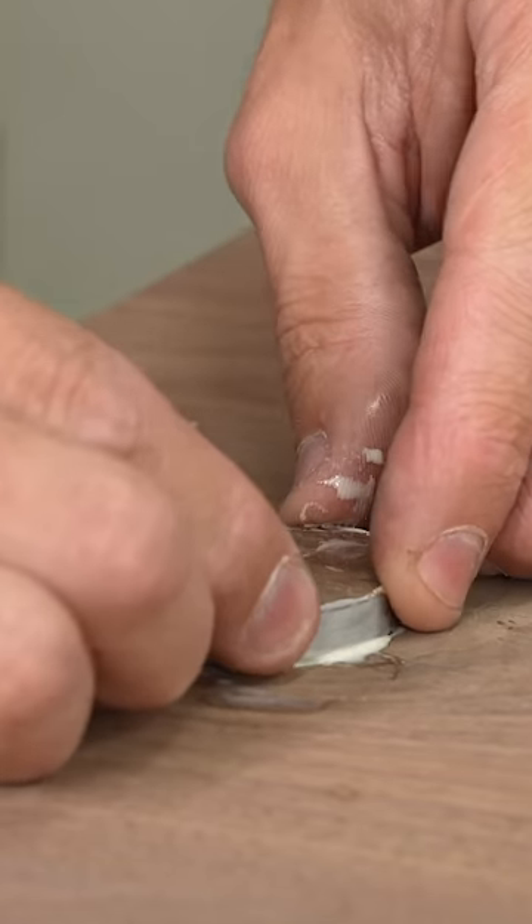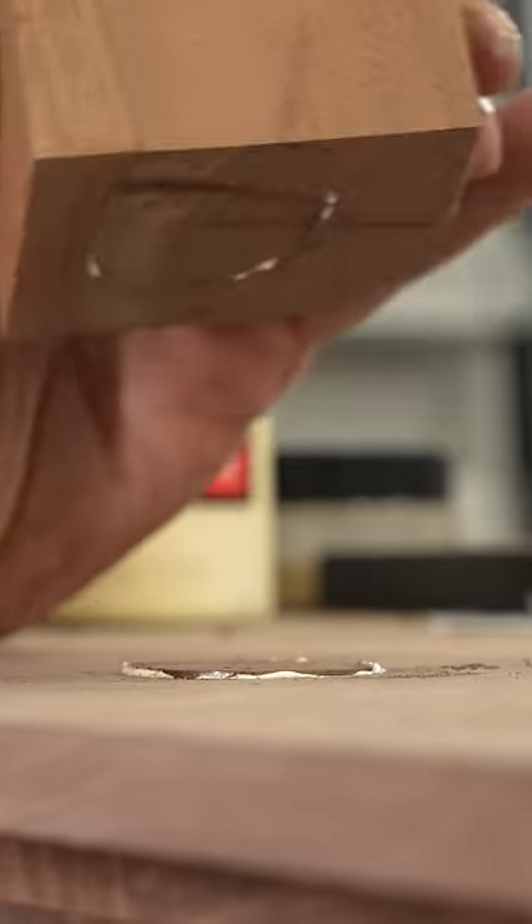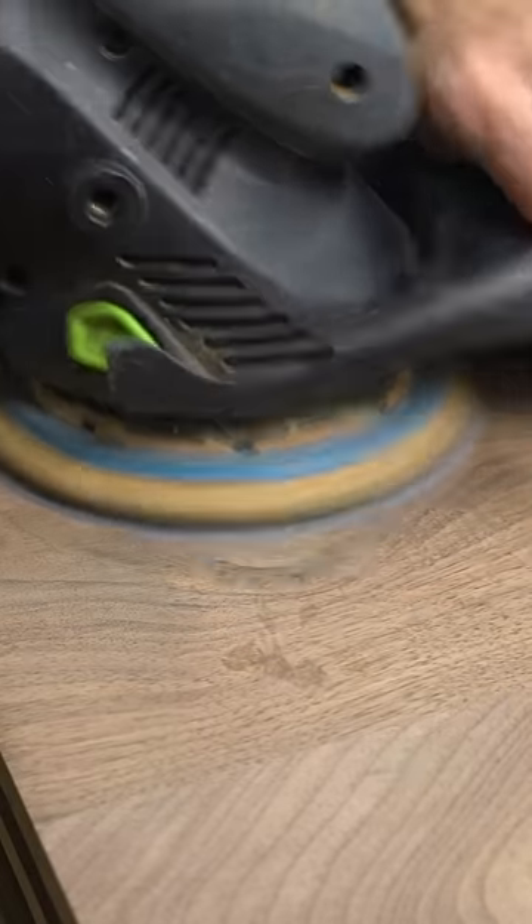At this point I was feeling pretty good. I liked the way the grains lined up and I liked the color of it. All I had to do now was hit it with the hand plane — got to be careful not to get any tear out here. After the hand plane I got the hand sander out and got it smoothed out. I was actually really thrilled with how this turned out.